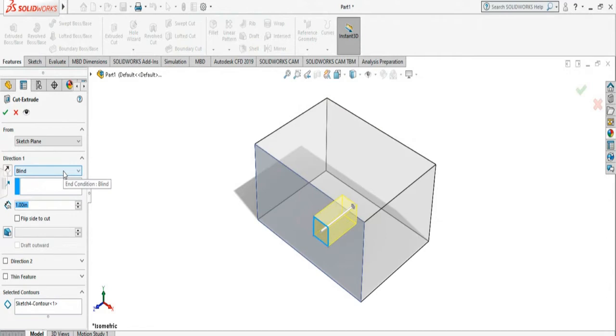There is an option — there is a 'Blind' setting. If you select Blind, then you can tell it how long you want the cut to be. If I enter 2, it will go much deeper.